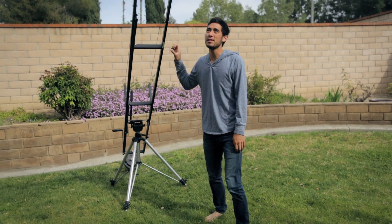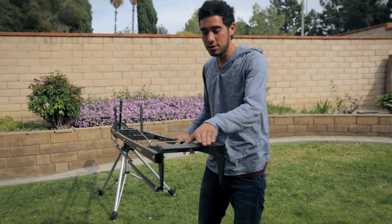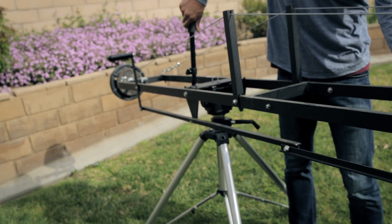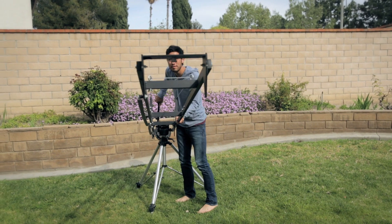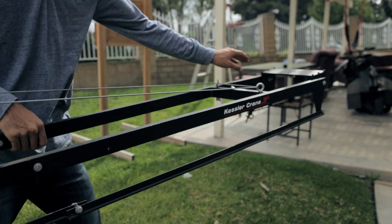It goes up and down. As you can see, the plate will actually stay straight as you go up and down. You can also move it here like this, so you get a little bit of movement on the crane. I'm going to start using this a lot more now that I have a place to store it. So this is my beautiful crane.